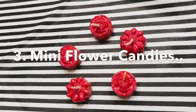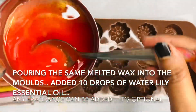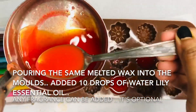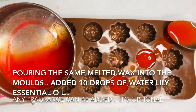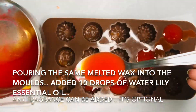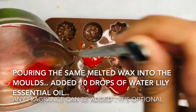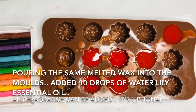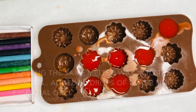Now we are going to make my favorite: cute mini flower candles. I'm using the same mixture which I used for the peachy rose candles, and I'm pouring it with the help of a spoon into the silicon molds. As these candles are smaller in size, they take lesser time to set — about one hour.